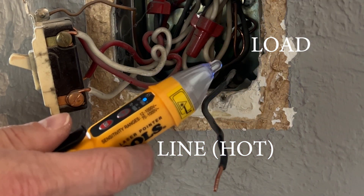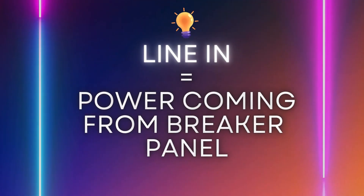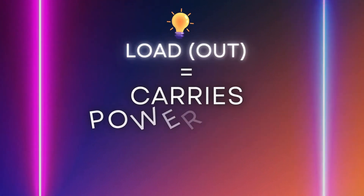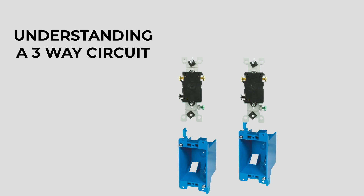As you watch some of my electrical videos, you'll hear me saying line and load. Line means it's the power coming into the switch. Load means it's the power going out of the switch. In order to have a three-way circuit, you have to have two three-way switches — one on each end — and then a light source.